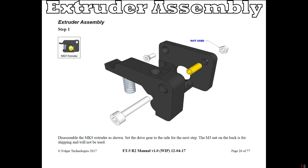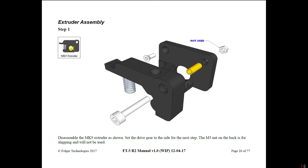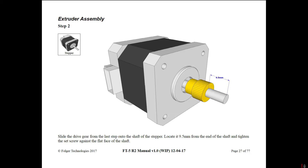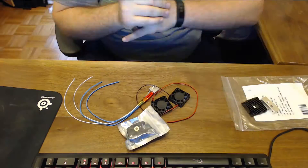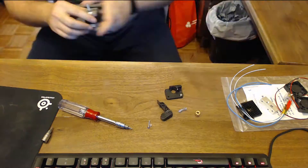That being said, if you really want to get into 3D printing and you want to understand all the ins and outs of assembling one and how it works, this is actually a really good printer for that. There are some painstaking things along the way, but I definitely know a lot more about how a printer operates after having gone through it.